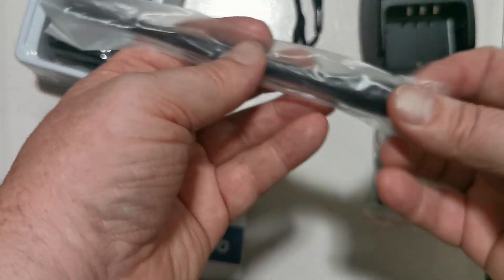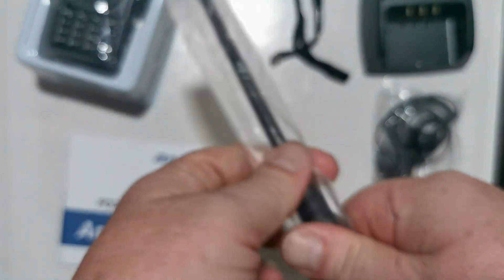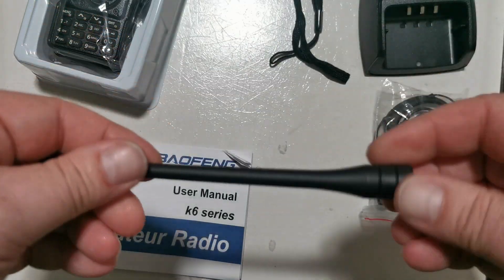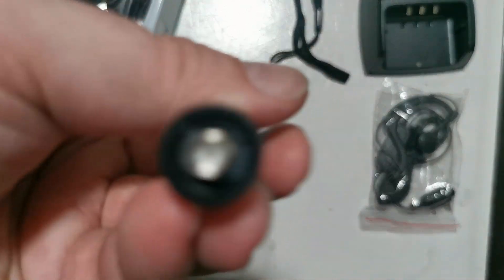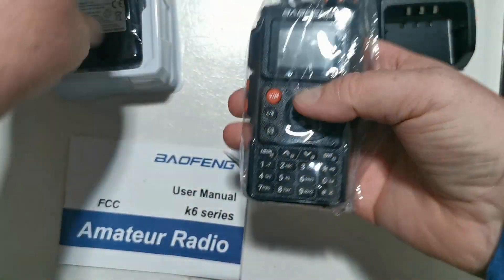Okay so let's put these here. And we've got a little dinky antenna for it. It is a flexible antenna — not as flexible as some of the ones I've seen, but it's flexible. There are no markings on it that I can see.